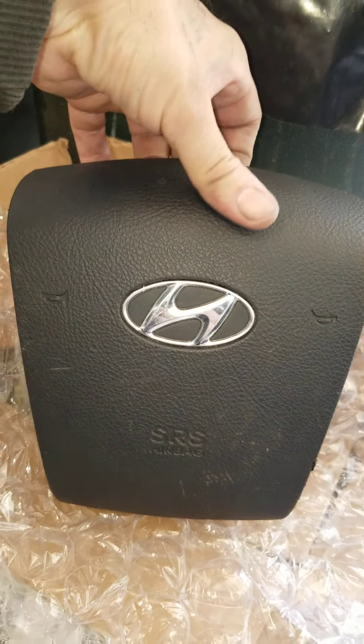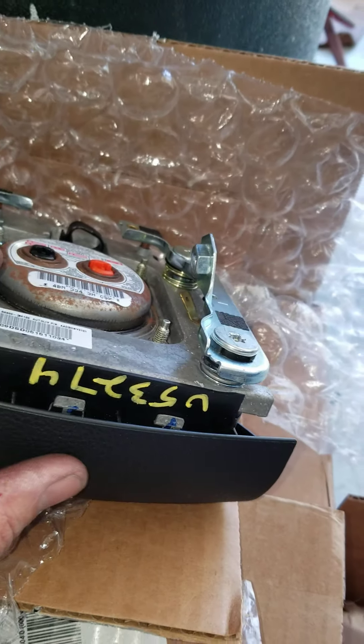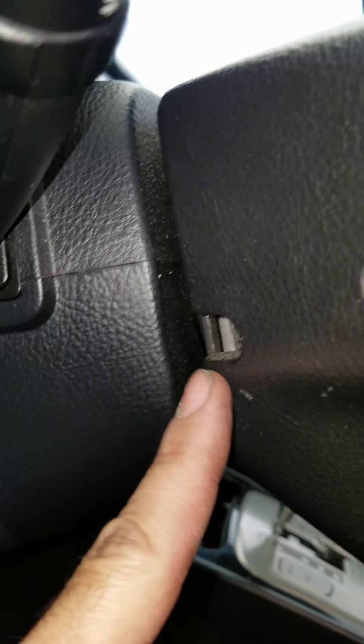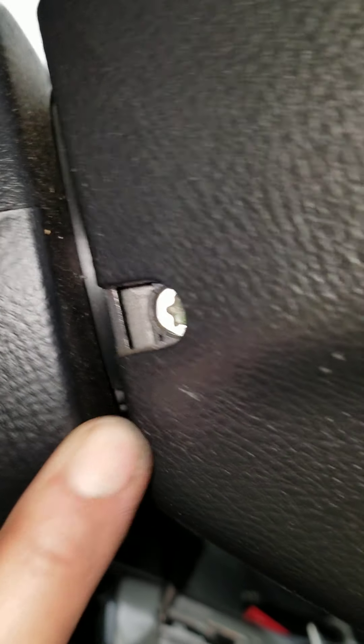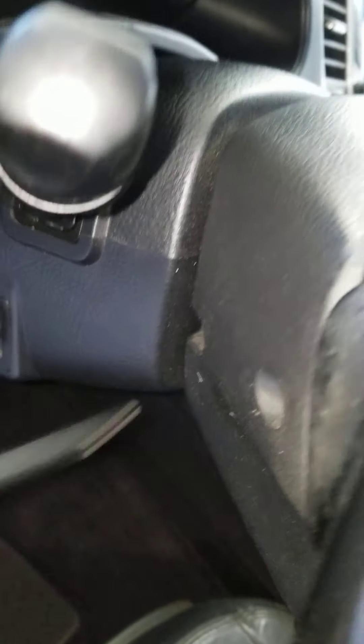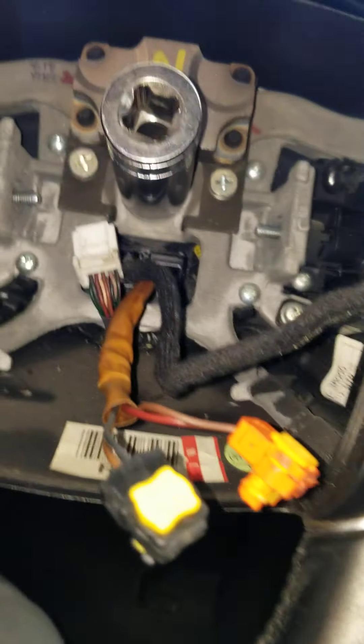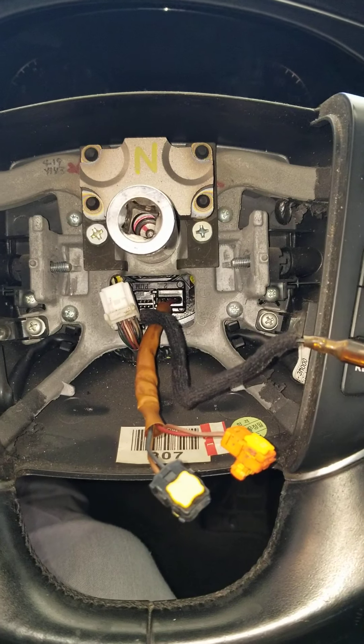We're gonna use one off eBay, like a hundred bucks. The way to take the airbag off is on the side of the steering wheel — you're gonna have a Torx 40. So you got one here, loosen that, and you have another one right here, loosen that one up, and then the airbag just pops right off. Disconnect your battery first of all.